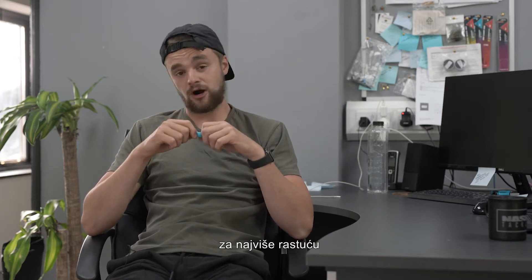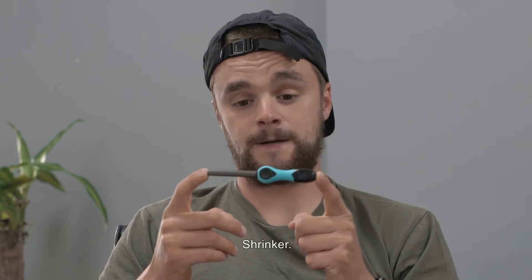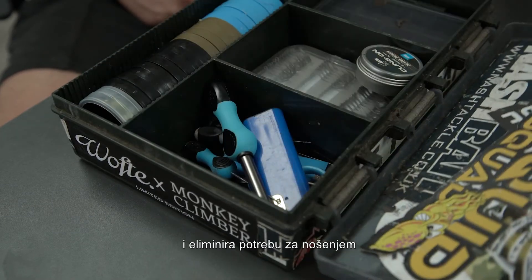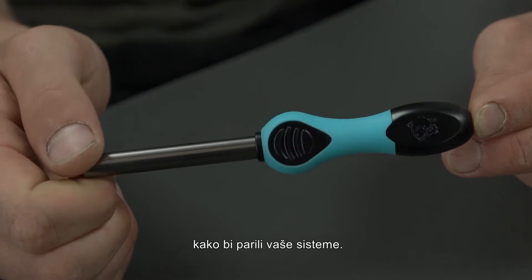For summer 2020, we've added a brand new product to the ever-growing Nash Terminal Tackle range, and that product is called the Shrinker. So what is the Shrinker? It's a neat little tool that fits inside your tackle box and eliminates the need to take a kettle and water when going fishing just to steam your rigs.